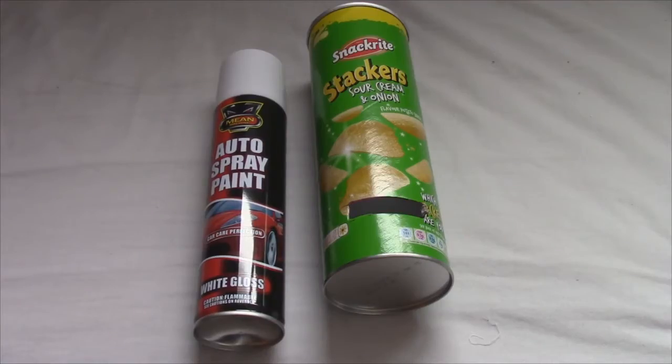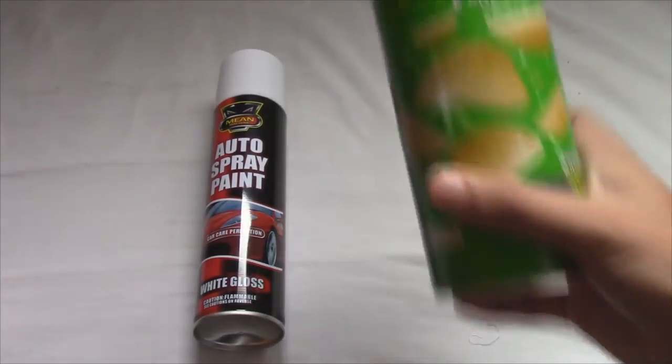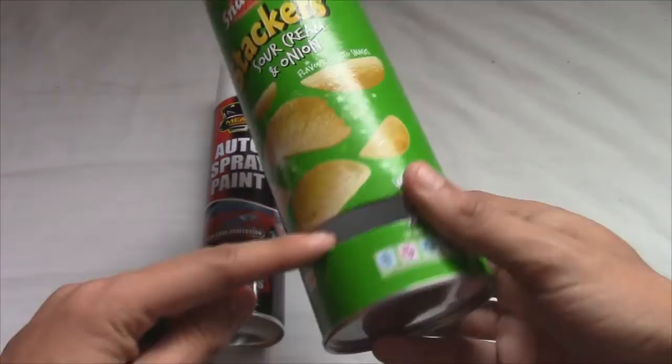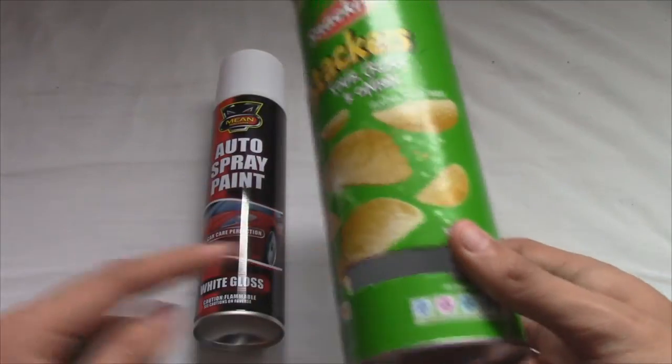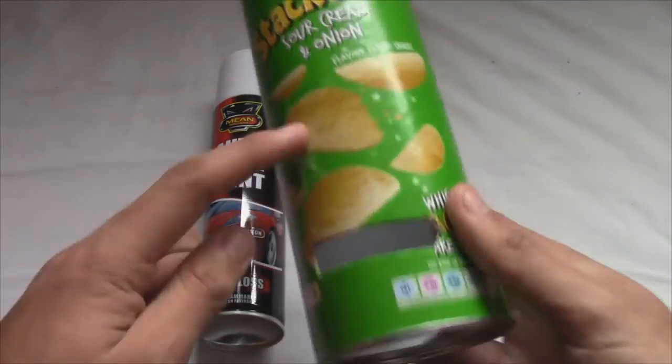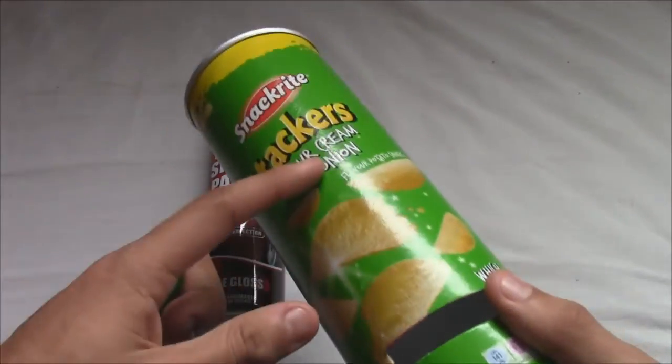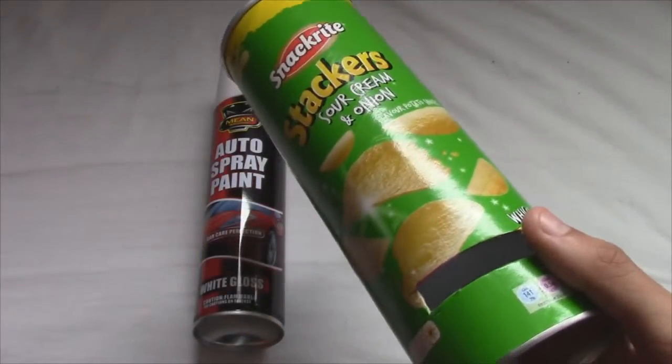The first thing you actually want to do is spray paint all of this. I've made the mistake — I actually made the hole first, I'll tell you more about that in a minute. But really, you're supposed to spray it first and it'll make much more sense later on. So spray it, and then let's get to the next step.